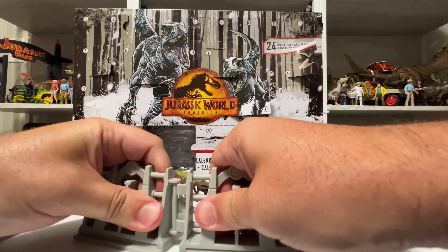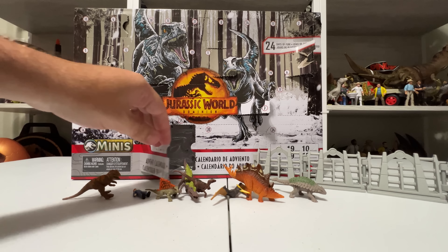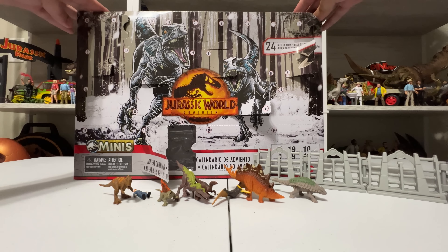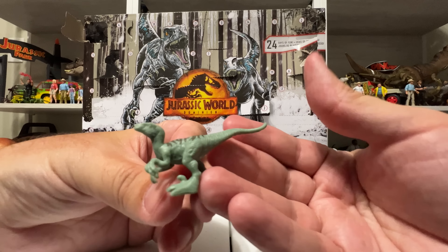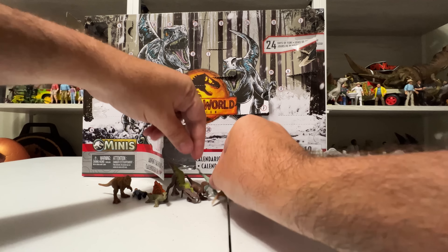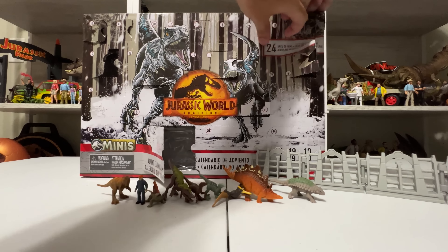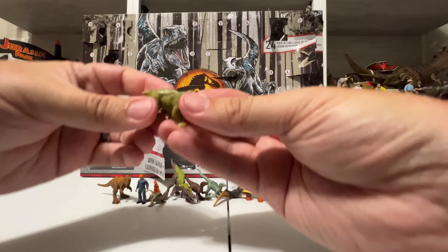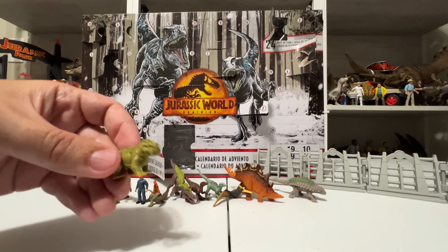Day 8 is another Ankylosaurus — definitely the same kind of version with those subtle colors that we unboxed in Wave 2. Day 9 is a big door: inside we've got some fences — four different fences in here. One of my favorite things about the mini line is these fences. They have the little Jurassic Park mark on them, they fit together pretty effortlessly, and lots of different sets come with them. Kids can make little enclosures with them, which is super fun. So there are those four fences waiting to become a full paddock.